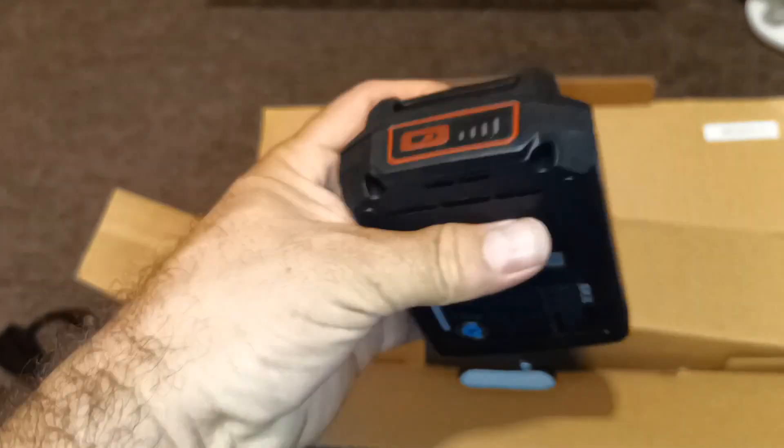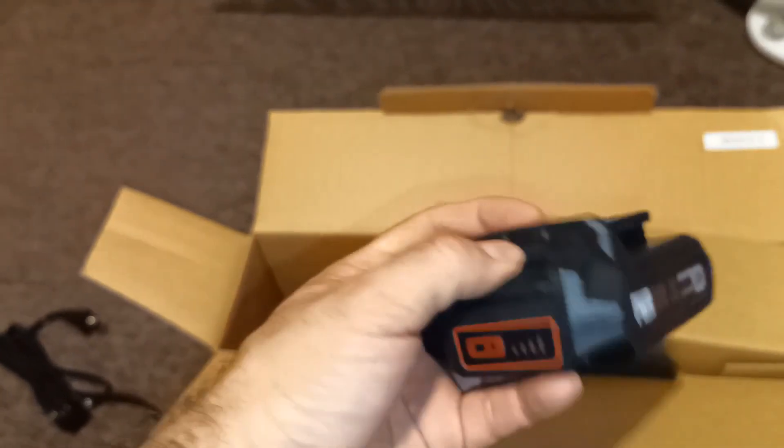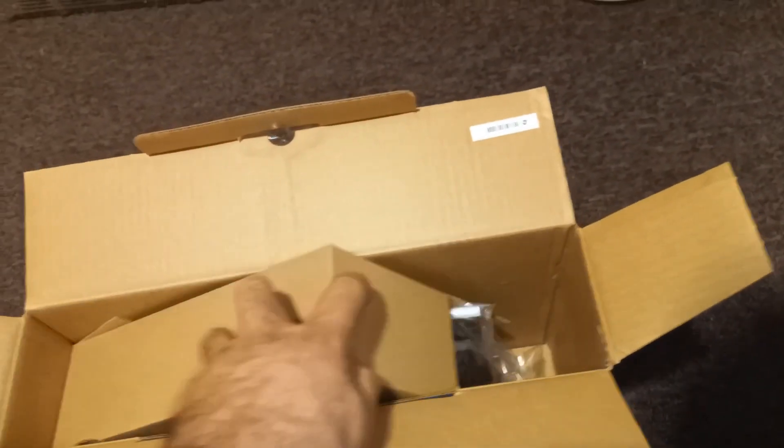There's no USB charger port on it, which is fine — I don't really use those. It's nice to have them, but it is what it is. The box is like upside down.